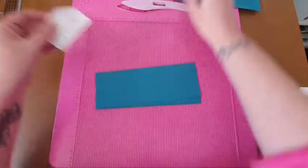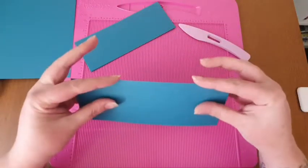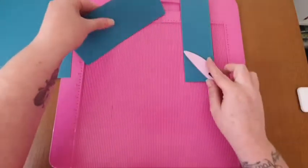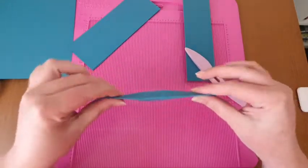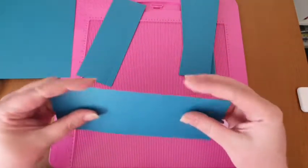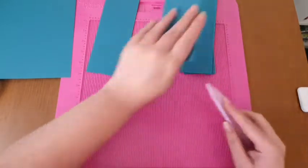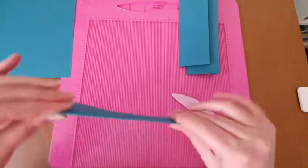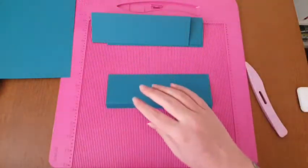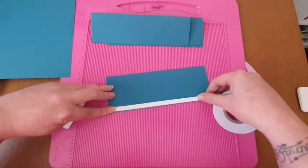We're going to fold and burnish on these score lines. The card I'm using is some of my old Stampin' Up card - I'm trying to use up some of my card that's been sat there for ages. This color I love - this is Island Indigo. I got it when I was a Stampin' Up demonstrator a long time ago and I don't know if it's still available. So just want to fold and burnish and then we're just going to apply some tape - I'm just using three eighths of an inch.